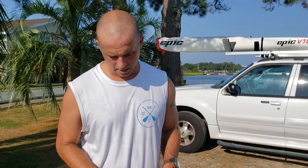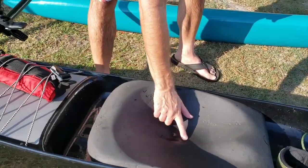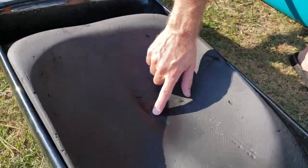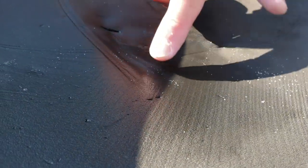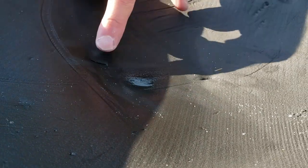I want to point out the seat here. It may be hard to see with the camera shadow, but there is a divot — at least a quarter inch, maybe half inch — where my left hip bone has been pushing. You can even see where it has started to split the seat.